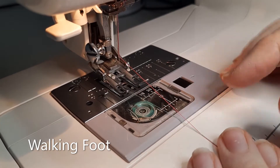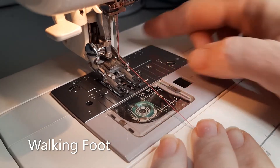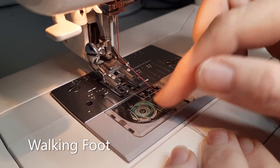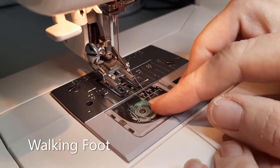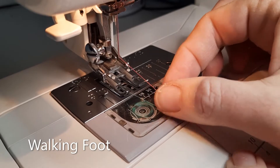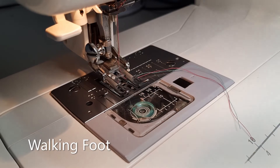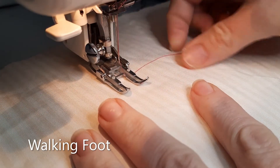A quick note today about starting and ending when you're doing your quilting. At the moment I have my walking foot on the machine, but this is the same method whether you're using a walking foot or a hopping foot — I'll show you with both. You can see my top thread is pink and my bobbin thread is aqua.